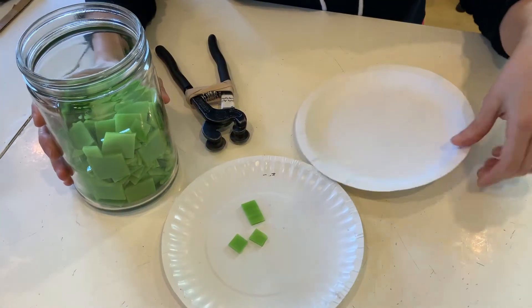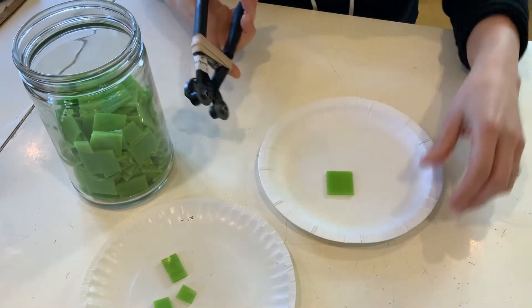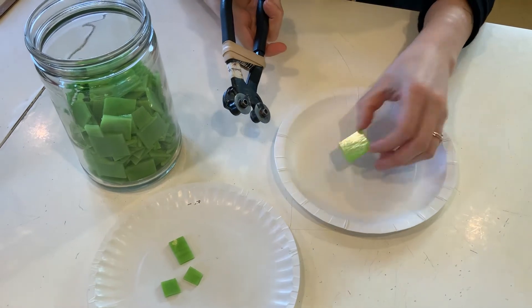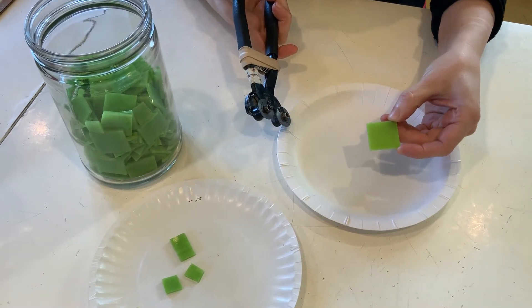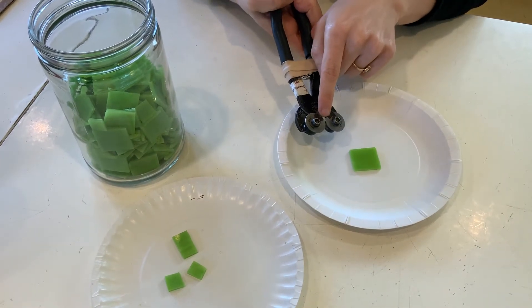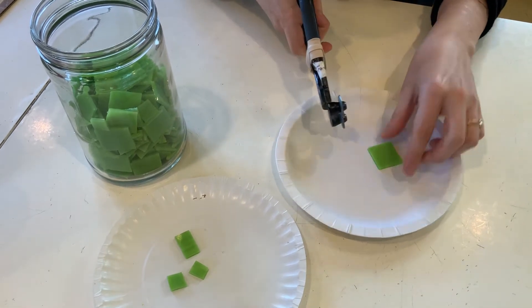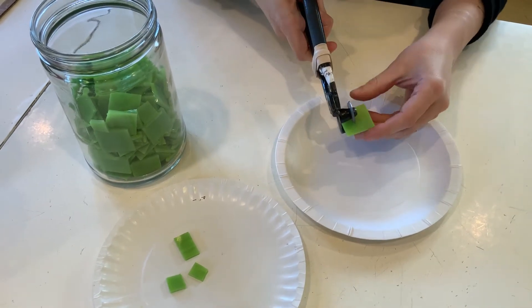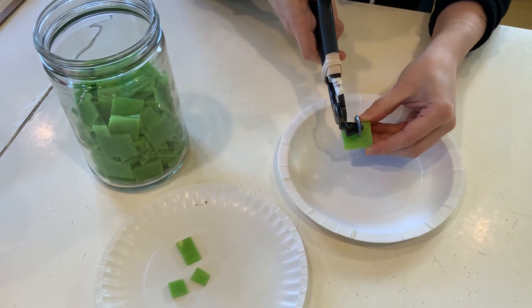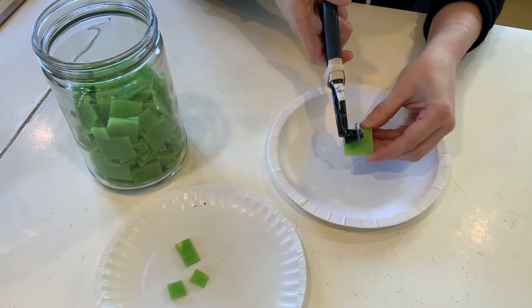Now I want to show you a couple of more specific techniques so you can get the shapes you're hoping for. When you want a straight cut, the more centered on the piece of glass you are, the straighter a cut you're going to get. The area of the nipper that pinches together — I want that to be as centered in the tile as possible. I can't always get all the way up, but as centered as I can be should give me a fairly straight cut.